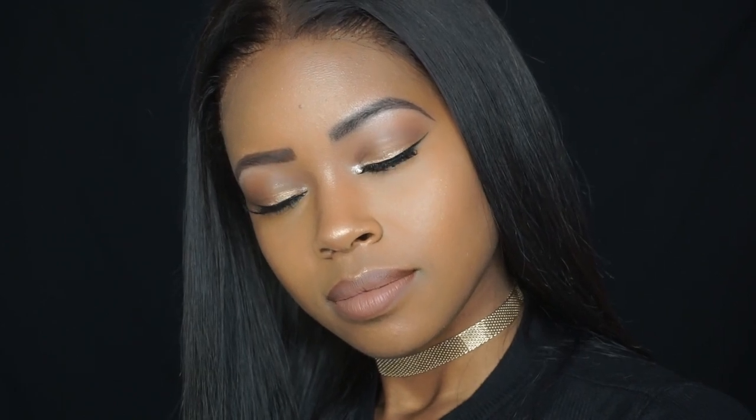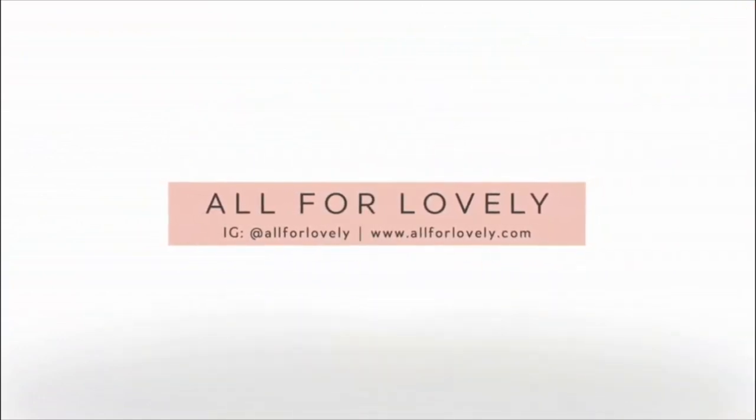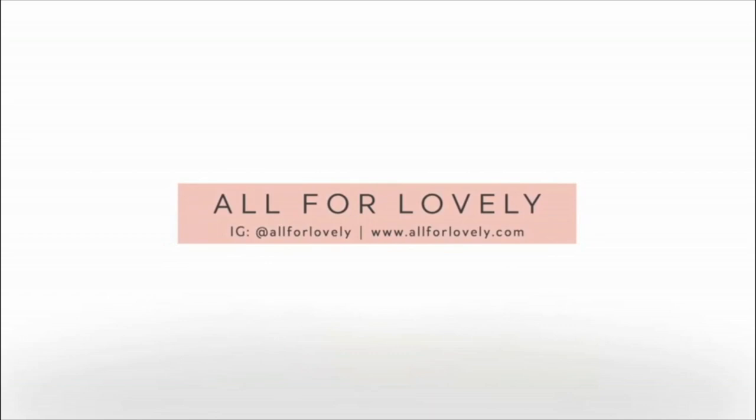Hello, welcome to my channel. My name is Anna and for today's video I will be showing you how I created this soft glam look for beginners. Looking back at this footage I definitely could have punched up the colors a little bit more, but I still think it came out really nice. So if you want to see how I created this look, definitely keep watching.